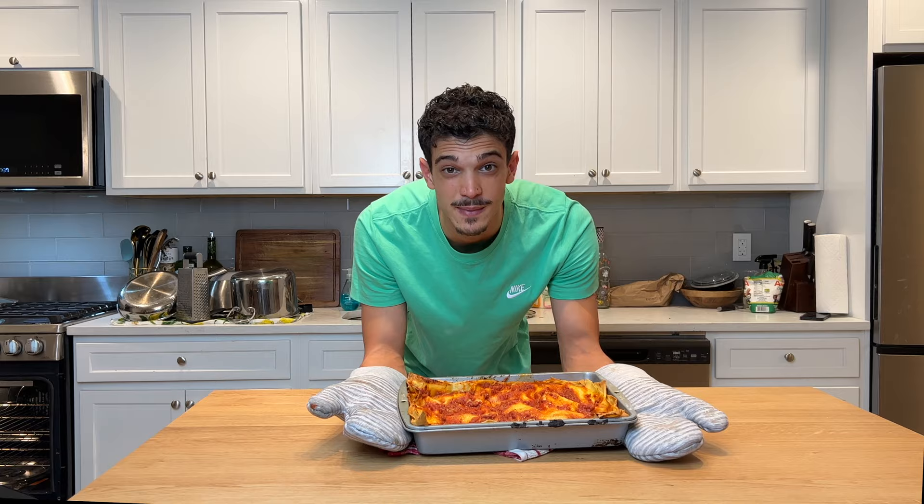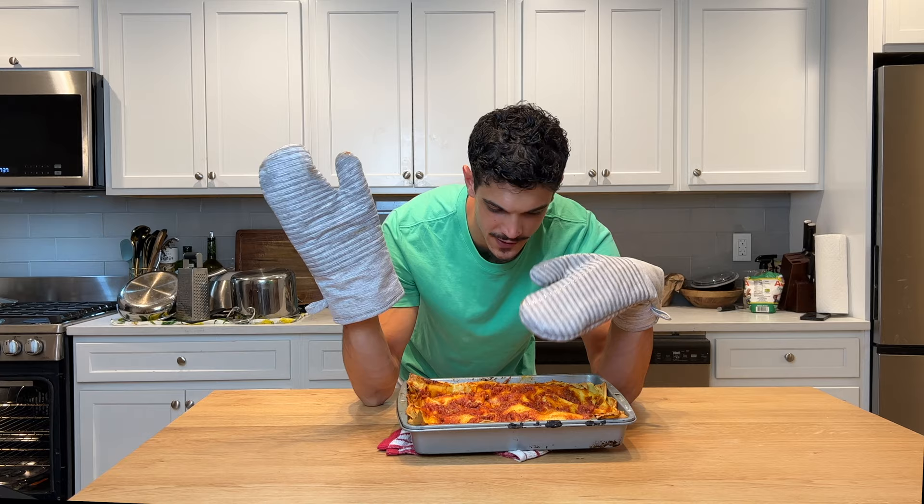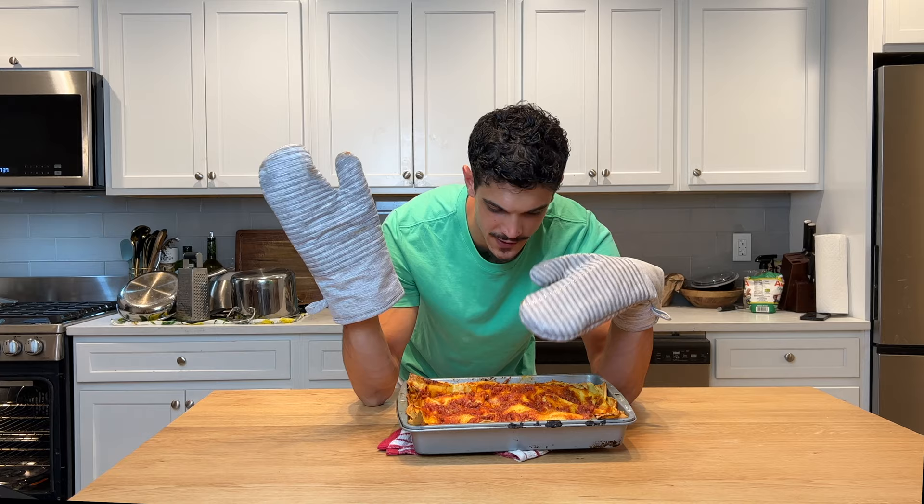That was my lasagna video! Make sure you subscribe, put a like, share, and go follow the social media. You're gonna help me open my pasta shop in New York — that's our goal together! Subscribe, share, like! Thank you!